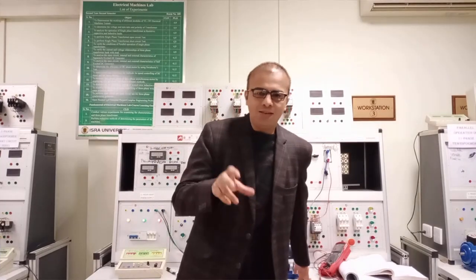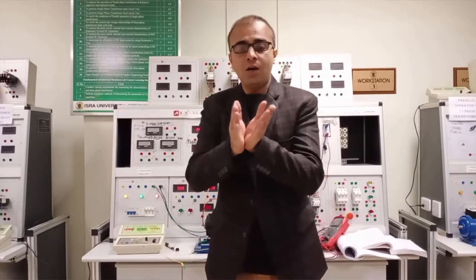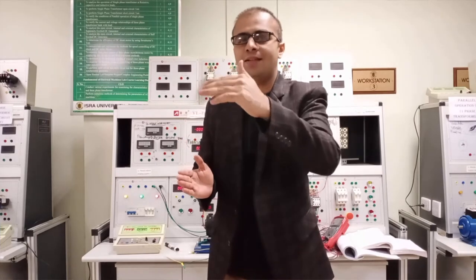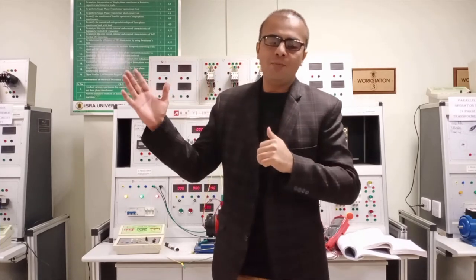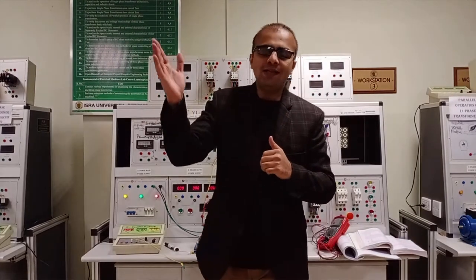What is the long shunt compound motor? In this method, the armature winding is connected in series with the series field winding, and the shunt field winding is connected in parallel with the series combination of the armature and the series field winding. The load and supply voltage are connected with the series and armature winding of the motor.